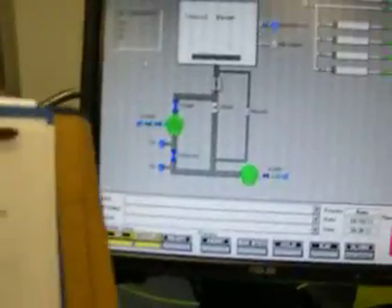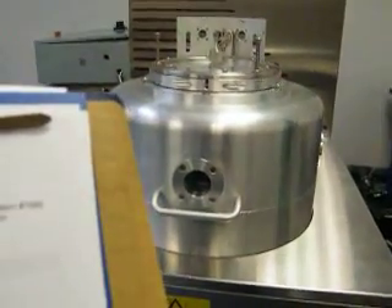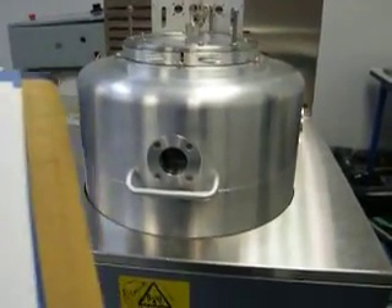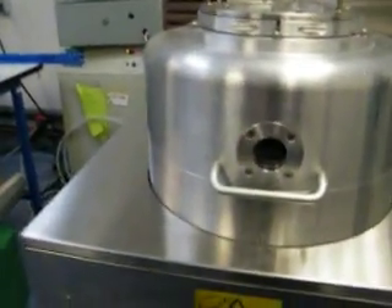This is a Plasmatherm 790 RIE, single chamber, 240mm electrode, up to 8-inch wafers can be run. It has an aluminum plate, RFPP 500W RF generator, and an AMN AM5 power supply ion gauge controller.